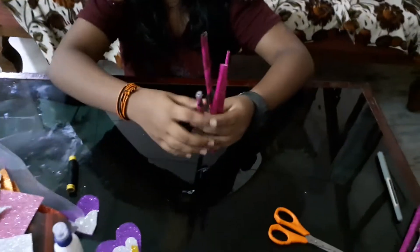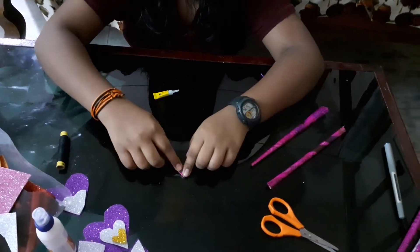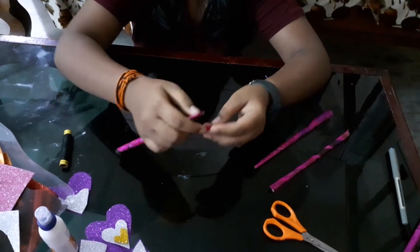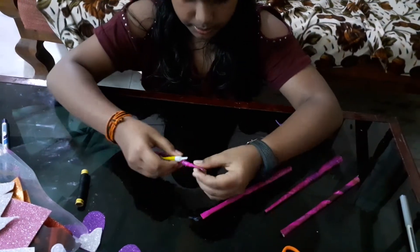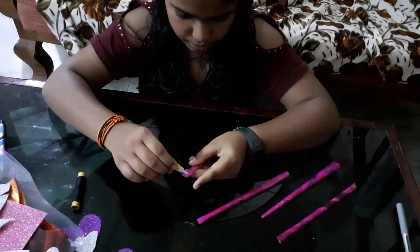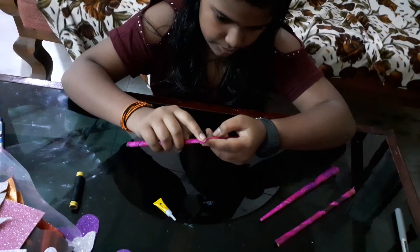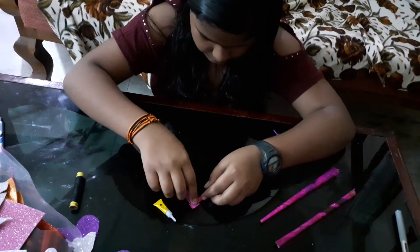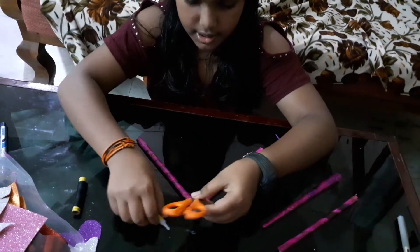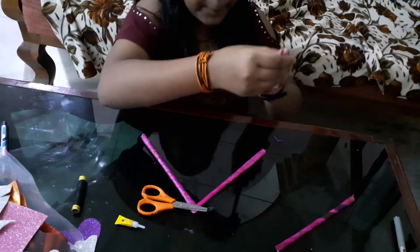Taking the four big ones — if you take the first two, just do them like this. That looks nice. I'm super gluing them both and just keeping these pieces on top so that it dries nicely.